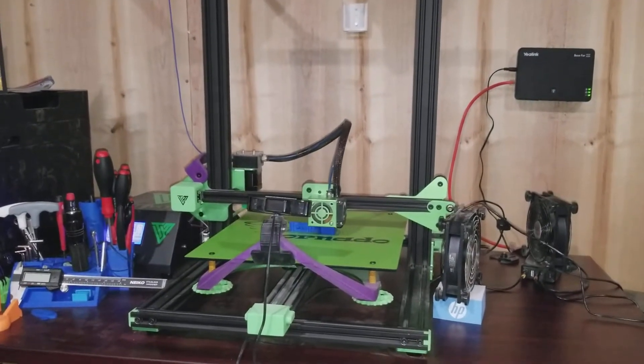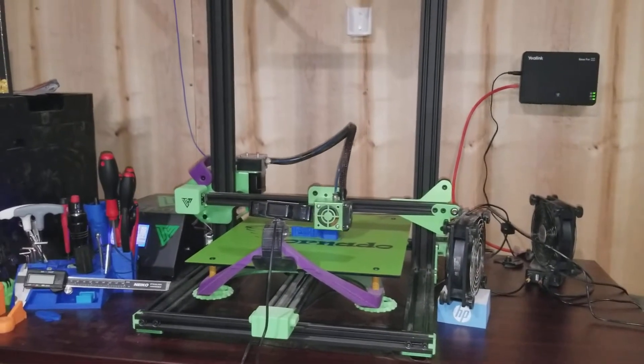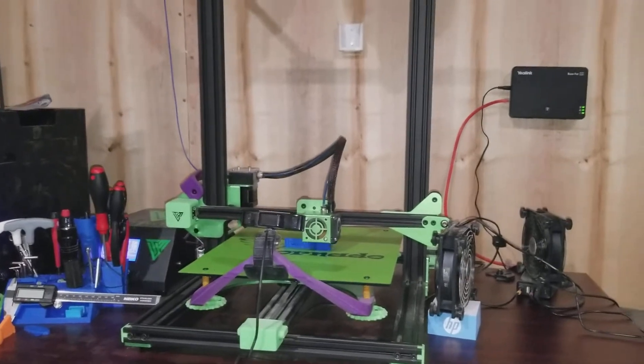Good evening YouTube. How you doing? It's time for an update on the TiVo Tornado. It's week three.